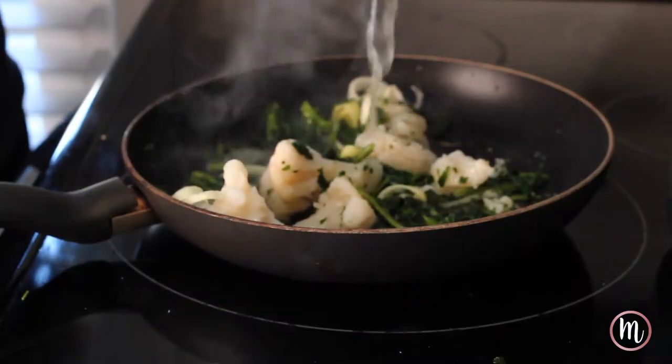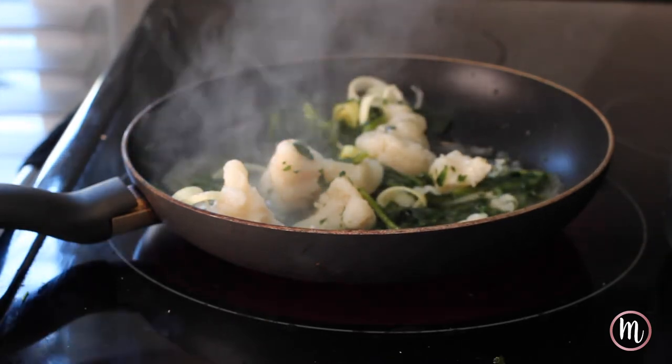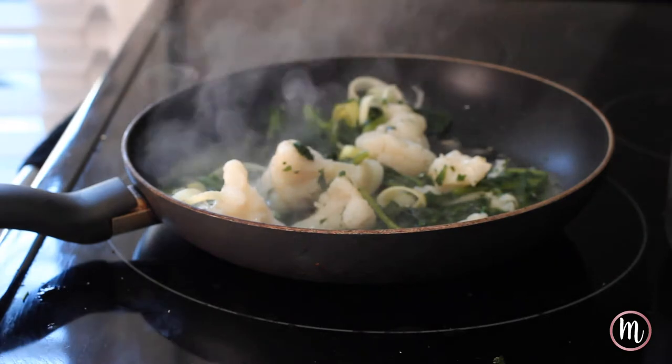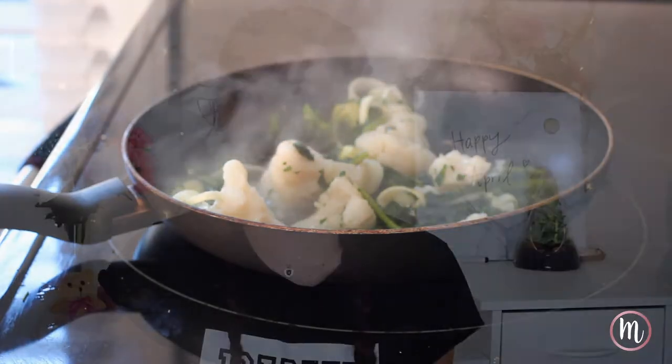Cook this for about five minutes. Put a lid on, especially if the vegetables you're using are frozen. Once your pan starts to warm up, add some water — maybe a quarter to a half cup. This really helps create steam, especially with that lid on, to cook all your vegetables through.